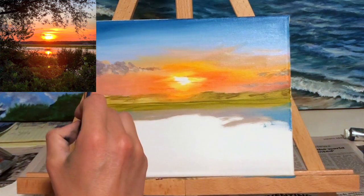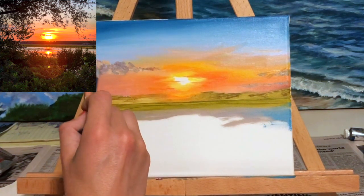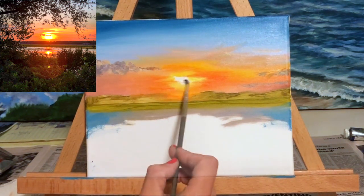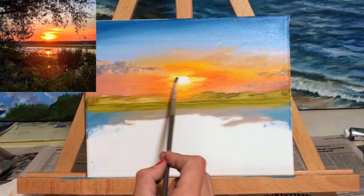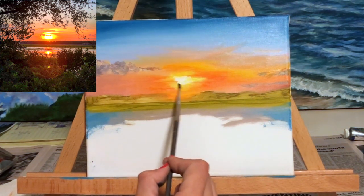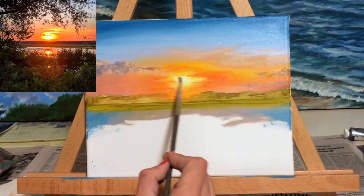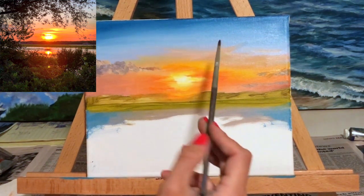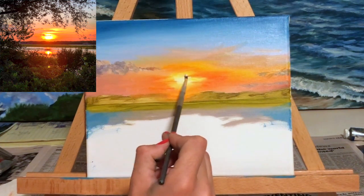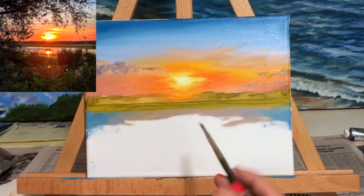I added a couple of highlights to the cloud on the left side of the sky because you can see a little bit of sunlight in there, so using some pink I made some highlights on the cloud. Now I'm working on the inside of the sun in the sunset — I used pure titanium white for this and blended it in very carefully to the bright yellow on the outer edges of the sun.